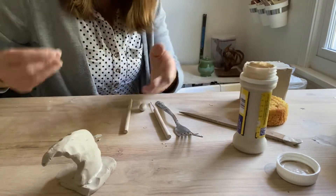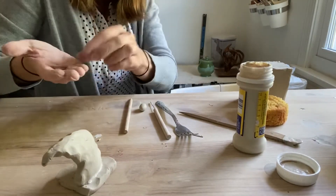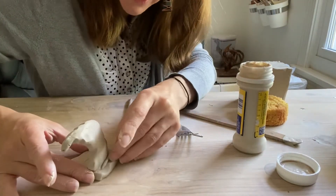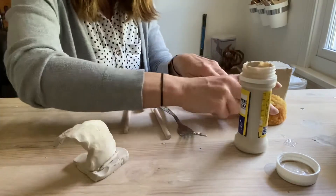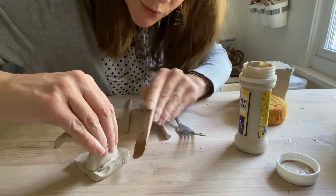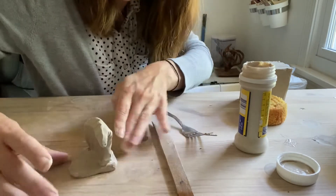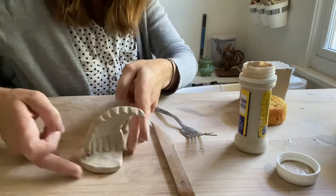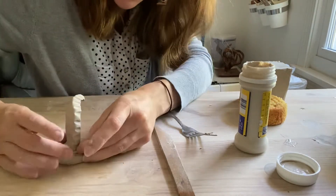Whenever you have a piece — especially one with a kind of weird juncture — it's good to make what I like to call a band-aid coil. Looks a lot like a worm here. I'm just gonna place that into the seam. I can use a tool or my finger, but basically the idea is I'm gonna smooth it in to connect those two pieces together so that in the end I don't see the seam anymore. Best practice is to do it on the other side too and even on the edges, just to make sure it's really well attached.